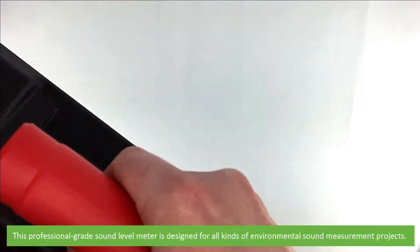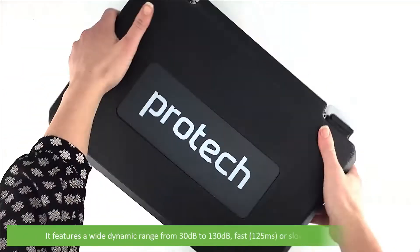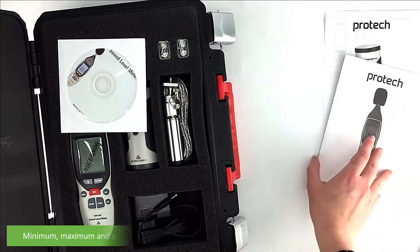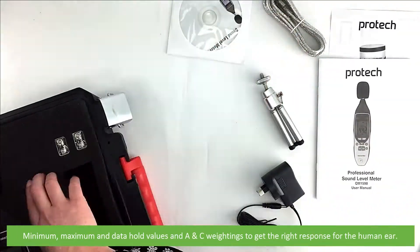This professional grade sound level meter is designed for all kinds of environmental sound measurement projects. It features a wide dynamic range from 30 to 130 decibels, fast or slow time weighting, minimum, maximum, and data hold values, and A and C weightings to get the right response for the human ear.